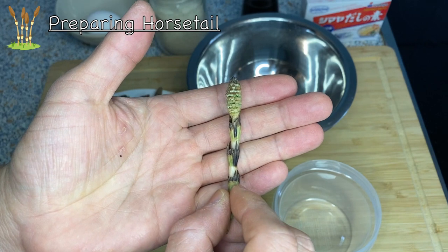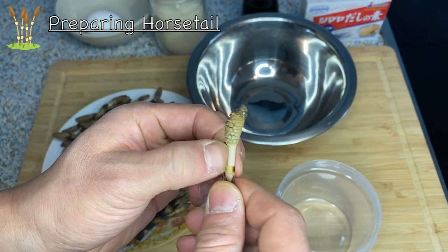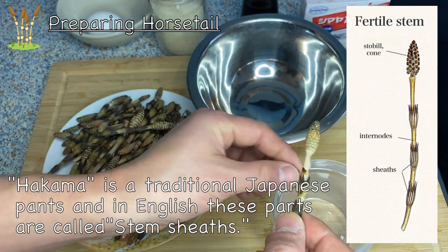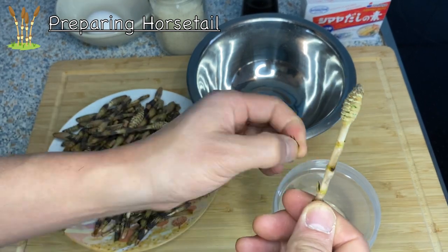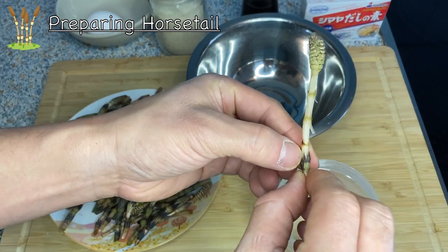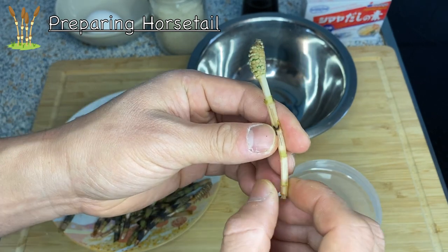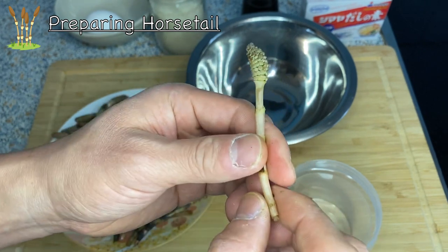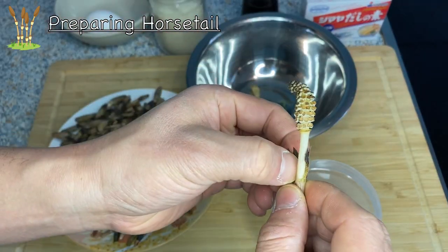The first thing we need to do is prepare the horse tails by taking out the so-called hakama, or 'pants,' of the horse tails. We need to take all of these out. It's a little bit tedious but necessary — it's not very pleasant in your mouth. Also, inside here there is often some dirt, and if you have the hakama on, even if you wash them the dirt doesn't come out. So we need to take them out for that reason too.